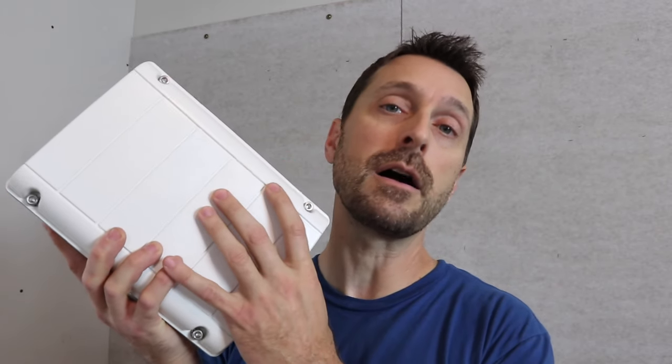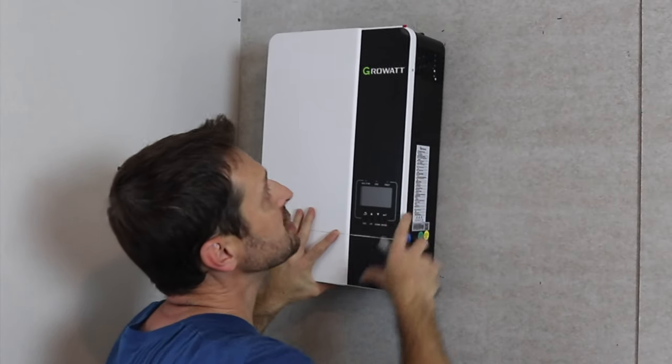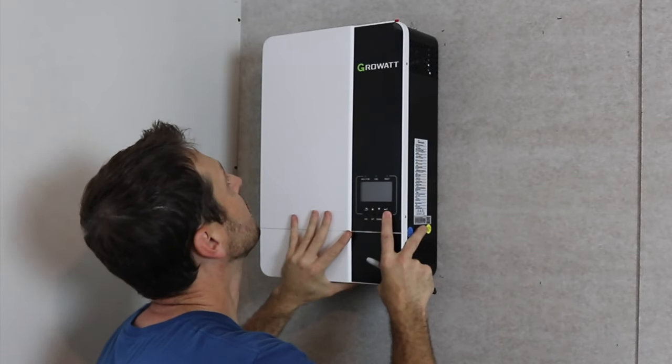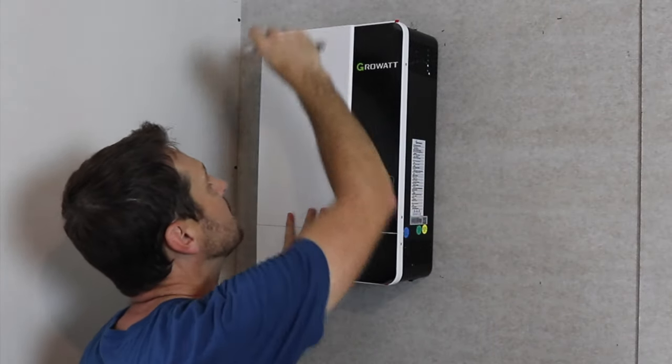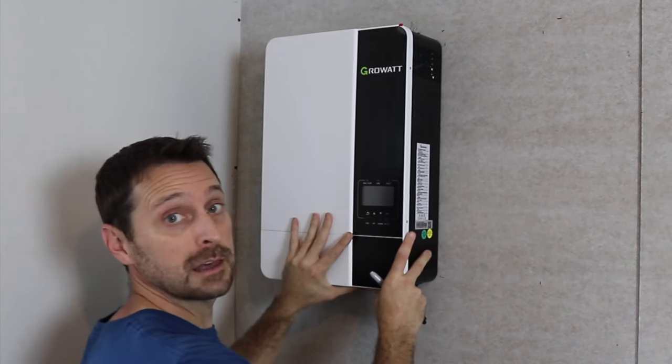Head down in the description below and click on the link to Signature Solar, which is where we got all of our solar components like the SolarEdge midpoint transformer. Signature Solar is great with helping DIYers through the process of putting together their own solar systems. Now I've made some initial marks on the wall measuring for the proper clearances, and I'm just going to mark where I need to put my first holes to hold the Growatt, then level everything out.